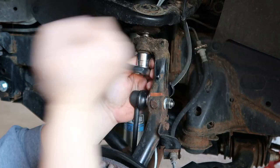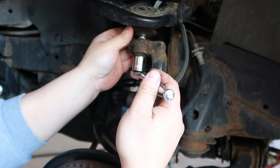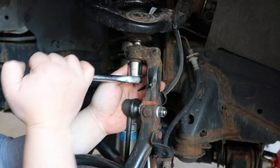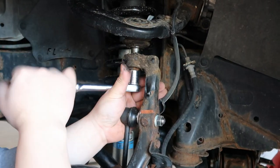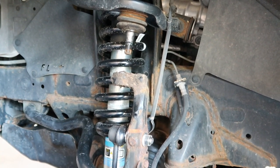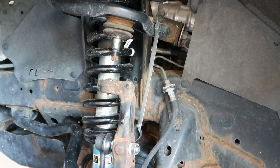As you can see, there are tons of oil and grease built up here because the boot was leaking. That's why the ball joint is going bad and we need to replace it. It comes right off.